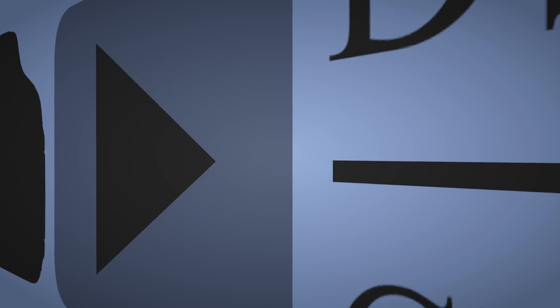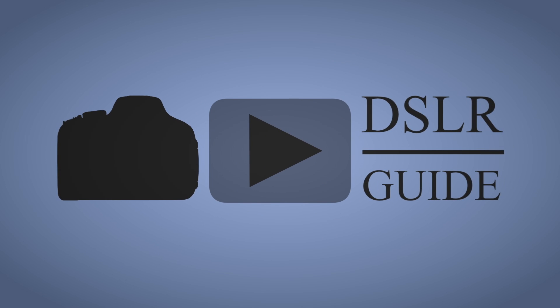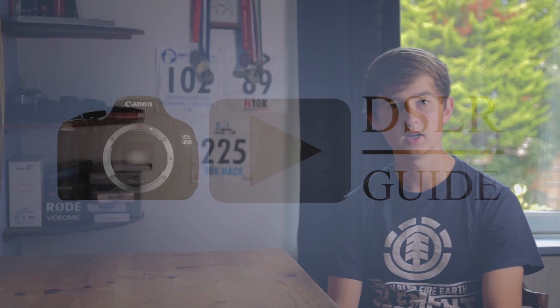This week I'm going to be explaining all about crop factor and how that affects your lenses. My name is Simon Cade and this is DSLRguide.